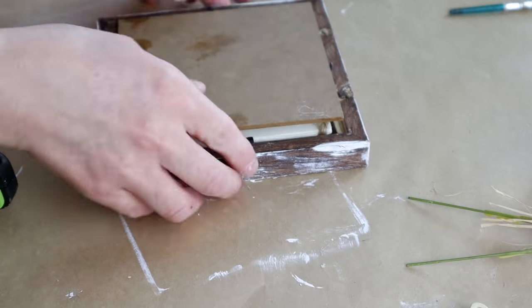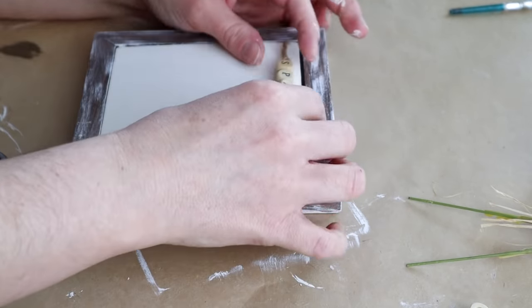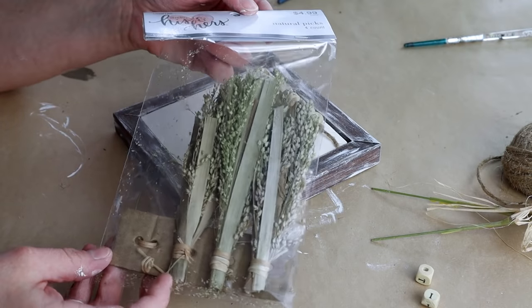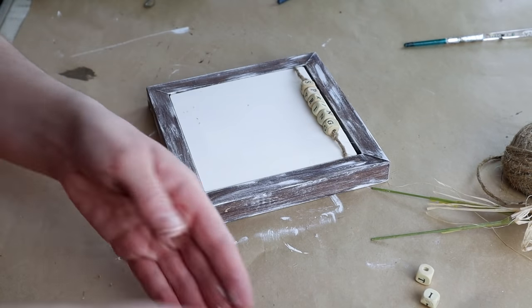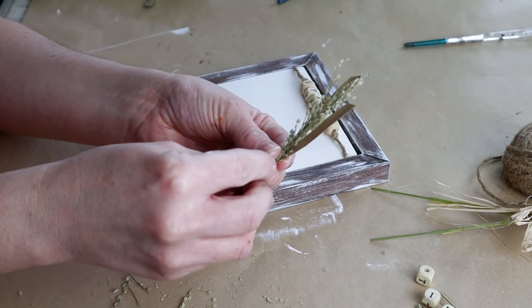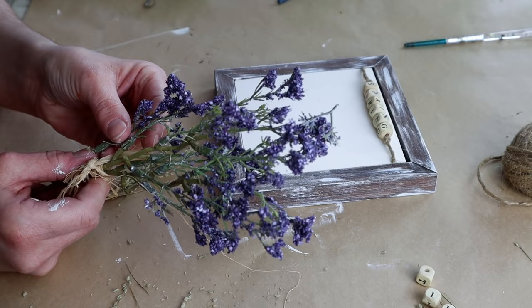Then I just put everything back together into the frame. I'm then going to be adding some really cute flowers — I'm using these natural picks from Hobby Lobby. These can be found in the wedding section at Hobby Lobby. I took one of them out and shredded it up a little bit because I wanted to use each piece individually and place them where I want them.